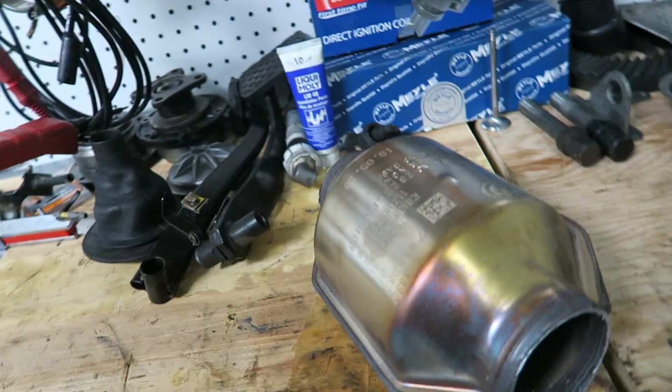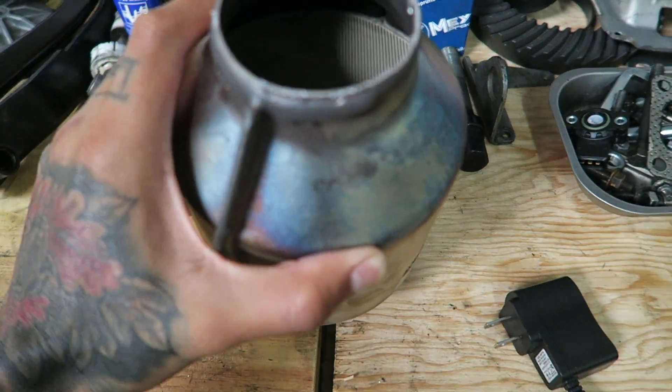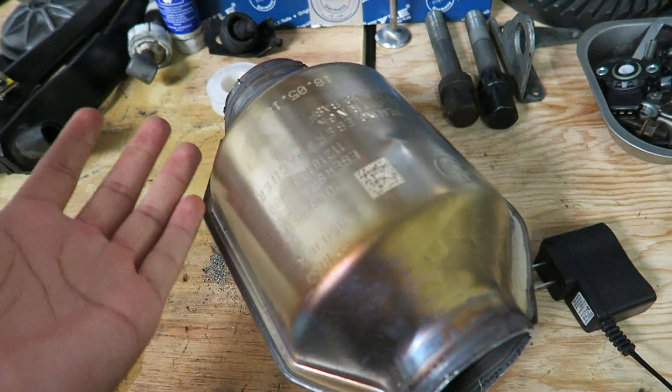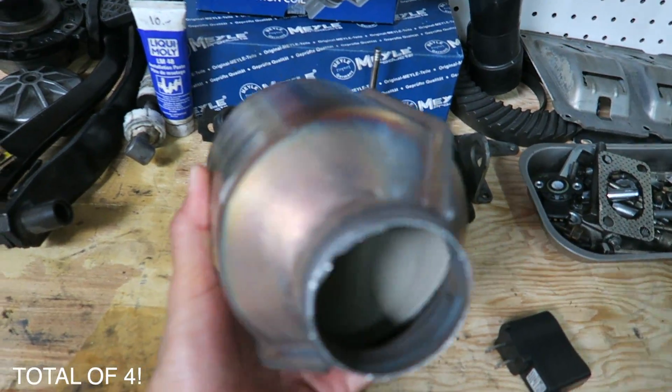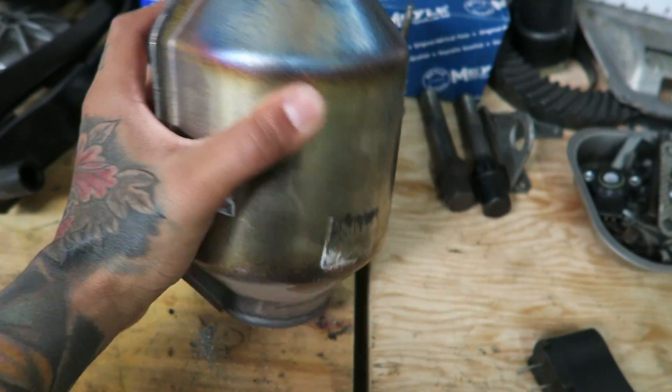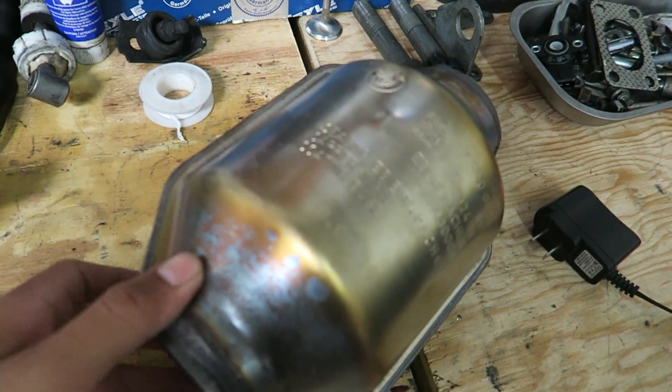If you're curious what's inside your secondary cats, you can see how restrictive it is in there. These will definitely help with airflow and obviously increase the sound — that's one of the main reasons I was taking them off. There are two of these, so you can imagine how much performance and sound it was taking away. If you're looking for an inexpensive mod, this is the way to go.